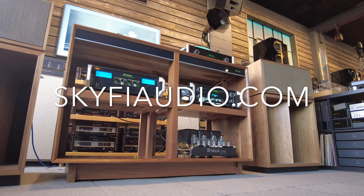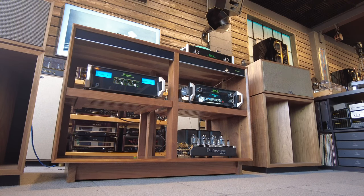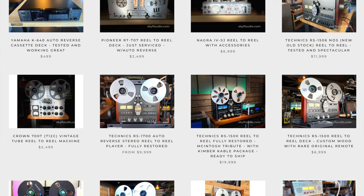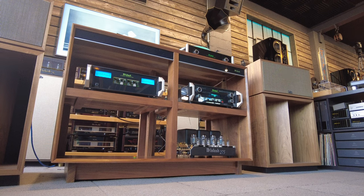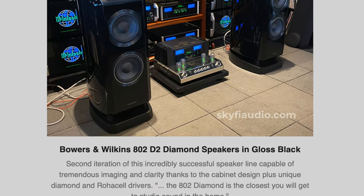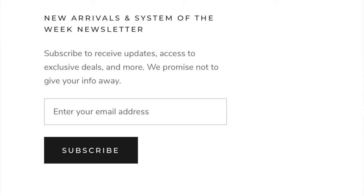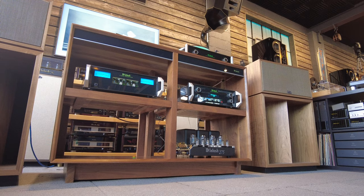Our website SkyFiAudio.com has over 500 items of vintage and new audio equipment — almost everything you see within view of this camera. Also, every Friday we send out an email blast with all the new arrivals for the week, and if you go to our website you can subscribe to that at the bottom, just pop in your email address. We promise not to give away your address or send you any spam — you're just going to get really cool audio news. So let me jump in.